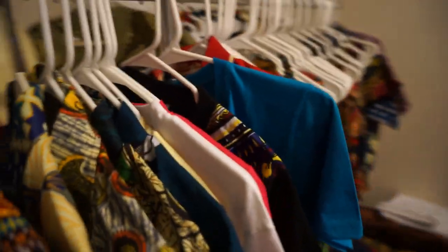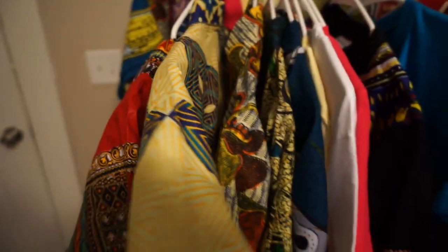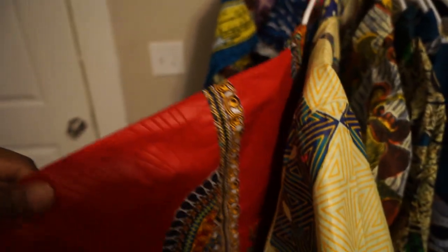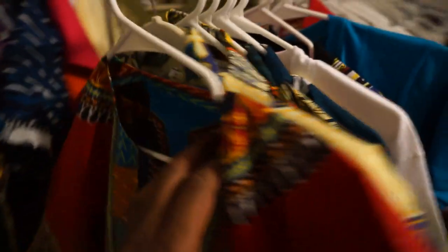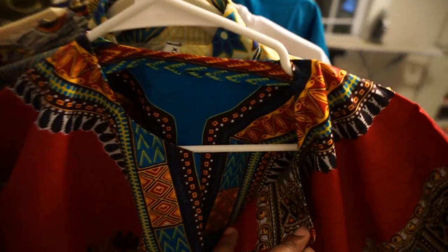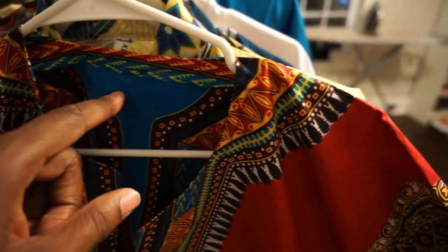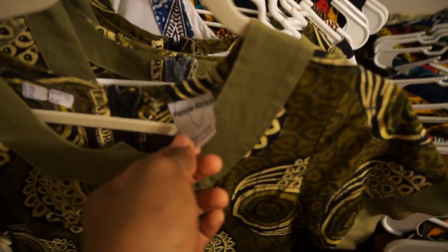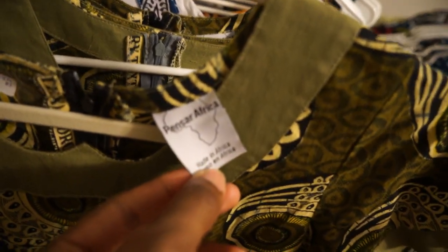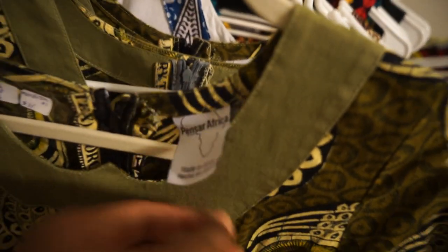Those are the major differences right there — it's pretty simple. The fabric, the quality: you can just touch it and know if it's fake or not, or if it's directly from Africa, because of the Dutch wax. There's usually a sheen to it. And usually when you buy a real dashiki, it's not going to have 'Made in China' or 'Made in India' or '50% cotton, 50% polyester.' Unless, like my homegirl did with her Pinsar Africa line, she put 'Made in Africa' — because it is.